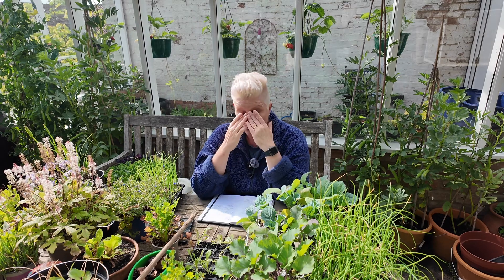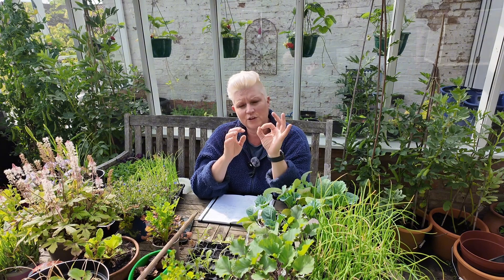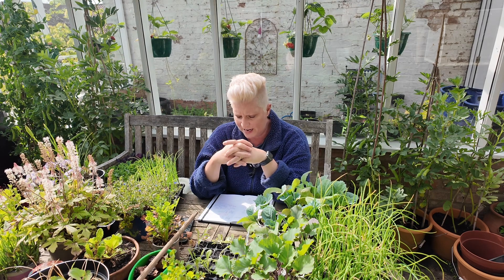I still haven't gotten to the strawberry bed but I need to do that as well. And I'm systematically going through all my fruit, making sure that anything that has fruit on it I'm now giving a bit of a feed to. So that is Thursday and Friday covered.